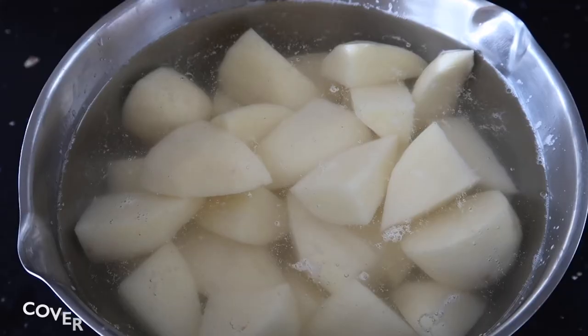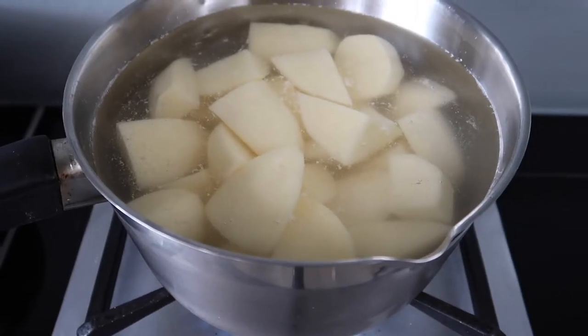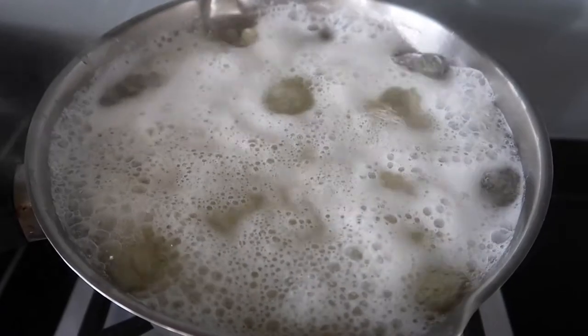Once your potatoes are nicely cut up, place them into a large pan, cover with cold water and season generously with salt. Then put them on a high heat and wait for them to boil.